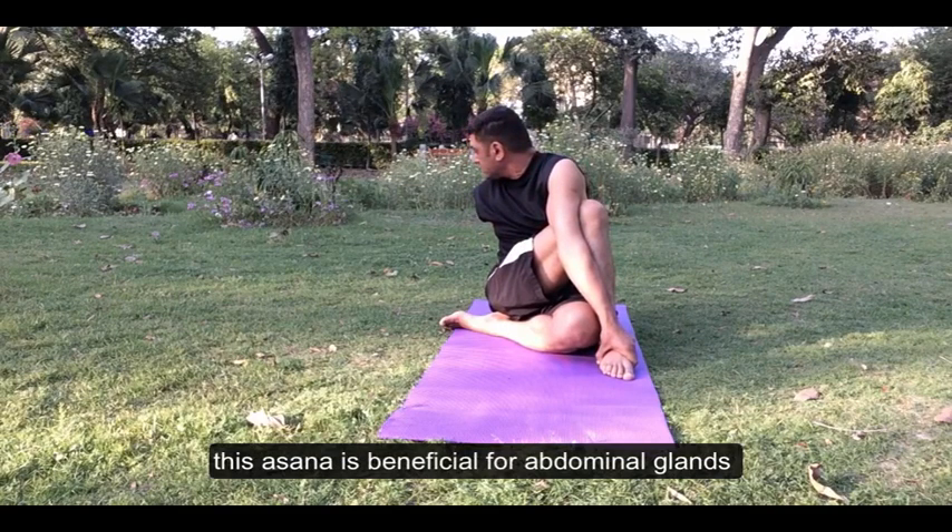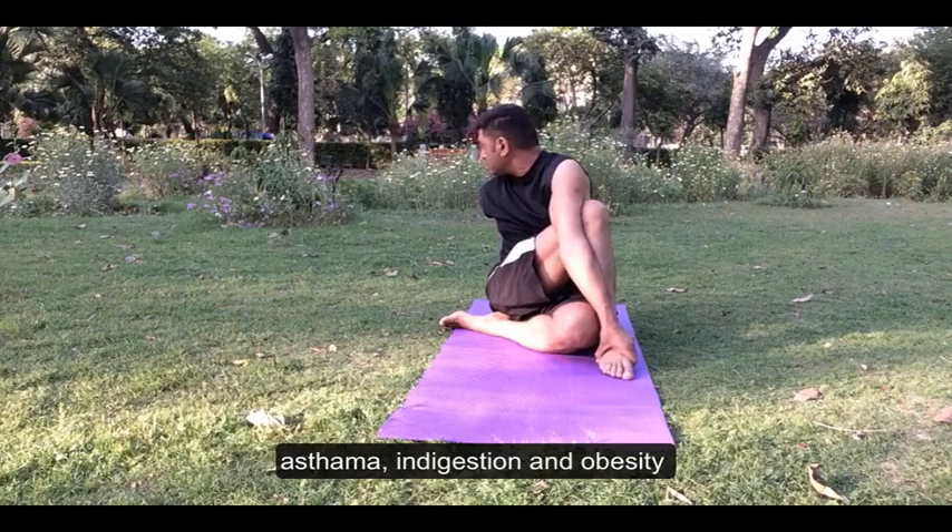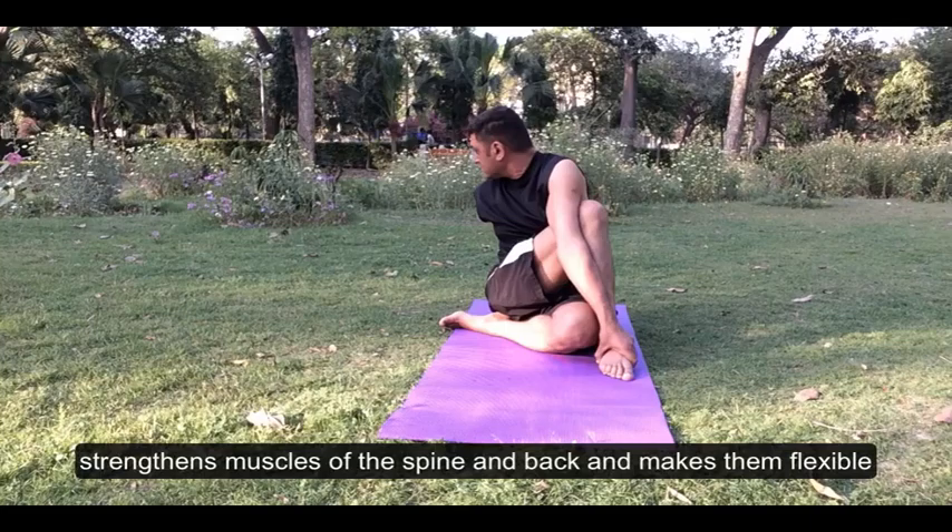This asana is beneficial for the adrenal glands, kidneys, liver and spleen. It helps to relieve constipation, asthma, indigestion and obesity. It strengthens the muscles of the spine and back and makes them flexible.